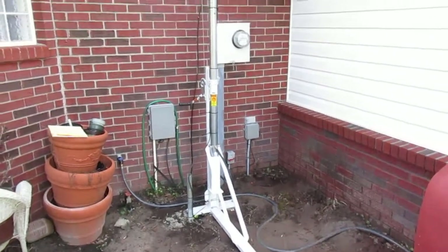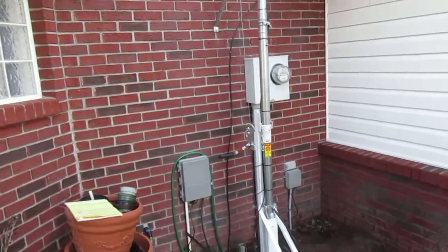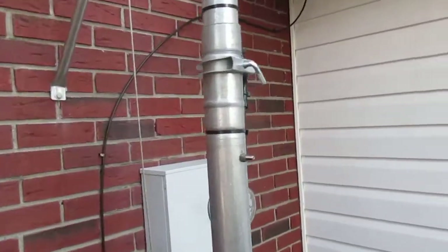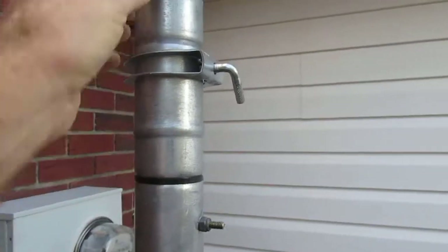I'm glad I went this way because this is a USA-made mast, and the way they crimp these pipes in here — they have some crimps to keep it tight inside there and it pulls out okay.